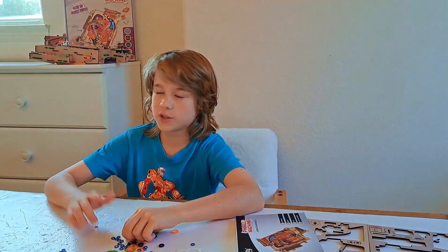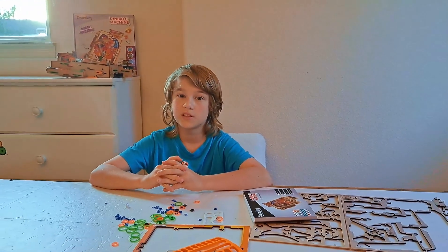Thank you guys for watching my video on the Smarttivity Pinball Machine. If you have any ideas for another machine you want me to build, just put it in the comments down below. Make sure to like and subscribe if you want to see more videos like this, and I'll see you in the next one. Bye!